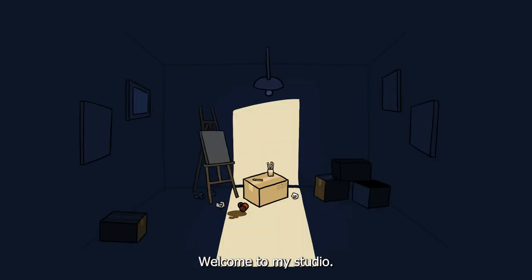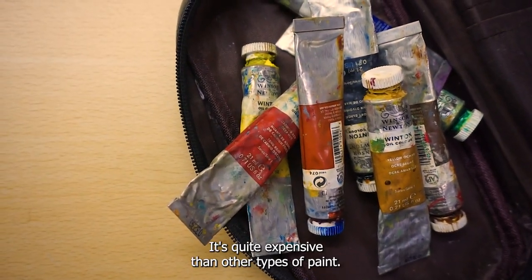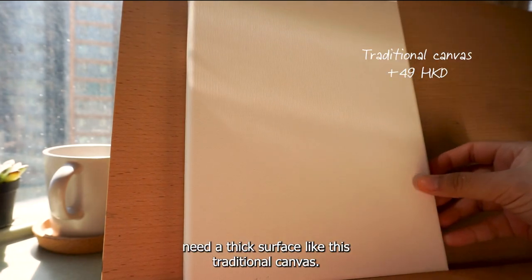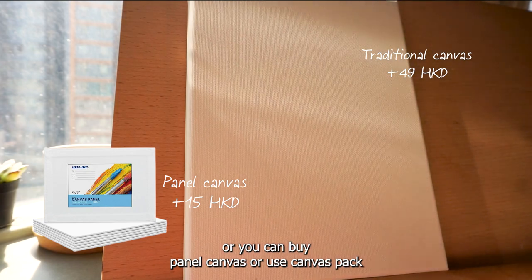Welcome to my studio. What you need to begin an oil painting is oil paint. It's quite expensive than other types of paint, but for the sake of art and creativity I use Windsor and Newton oil paint. You will need a thick surface like this traditional canvas, or you can buy panel canvas or use canvas pad.